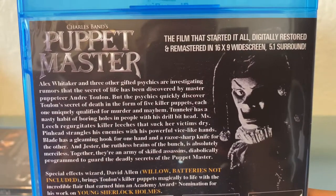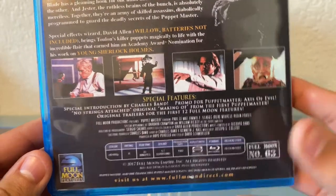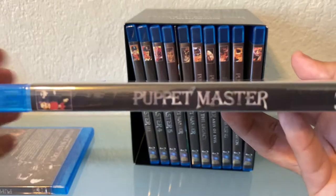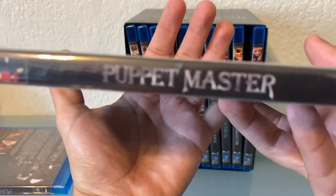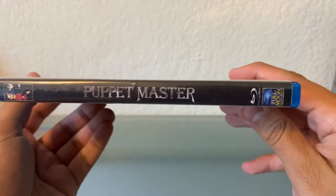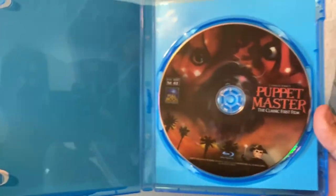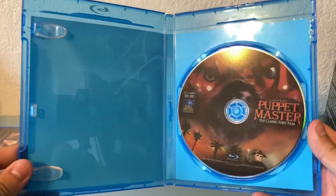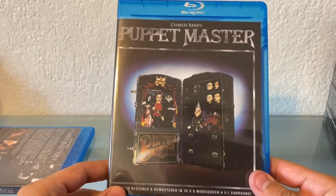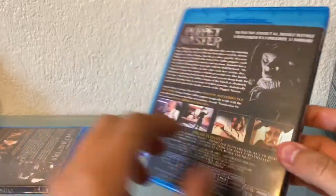And here's the back — you can pause and read that if you want. There's the specs. And here's the spine. Let's get it open. Pretty standard, but I'm not expecting much. Nice. Can't wait to watch it though. I actually haven't seen this one on Blu-ray or in really good quality. So I'm going to be happy to check that one out again soon. And I believe part two has a loose disc, so be careful opening that.